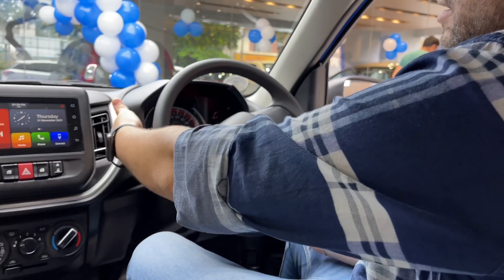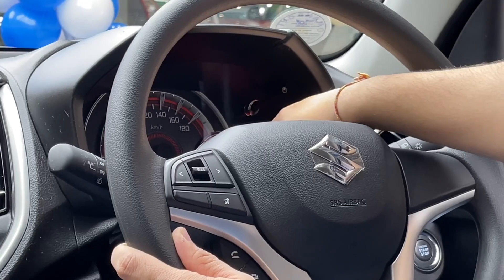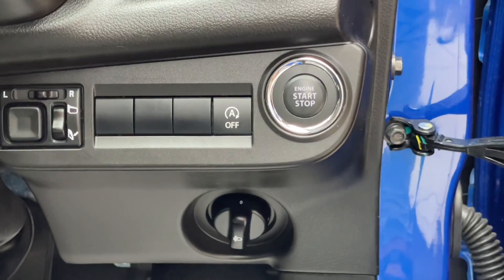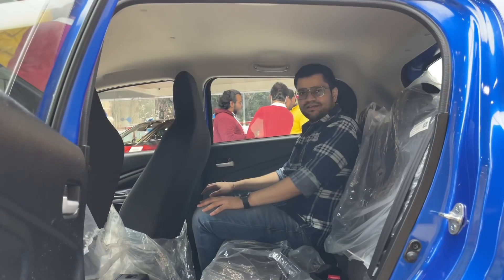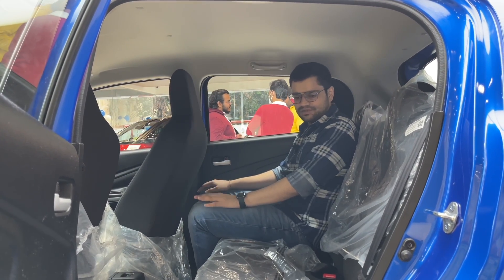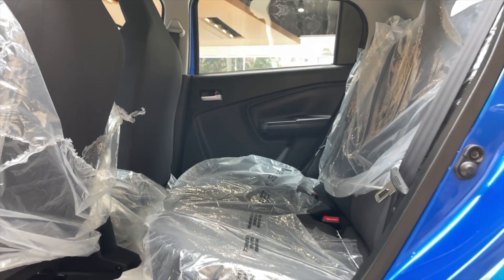Here we have full wiper controls and light controls. You can use the instrument cluster with a tachometer and analog speedometer. You can use the engine start-stop button and the idle start-stop button. There is a lot of space here — very nice knee room and headroom.